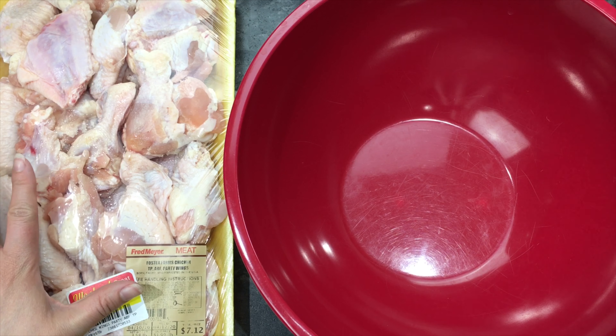Hey spices! When my husband gets home from a long day at work he usually likes a snack, and he has requested that I make some chicken wings. So in today's video we are going to be making some lemon pepper chicken wings in the air fryer. Let's go spice things up!